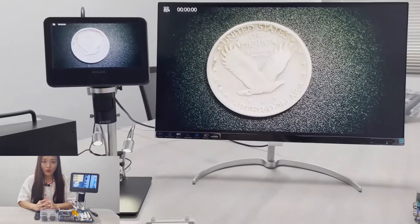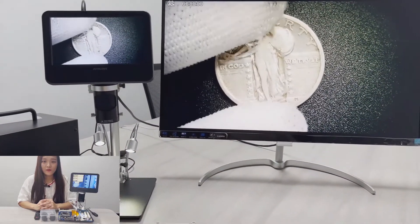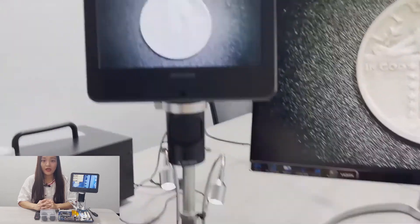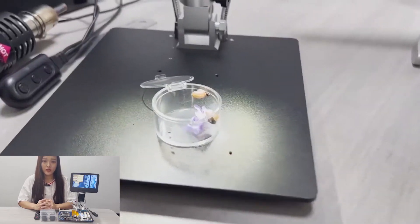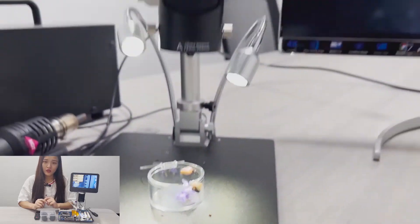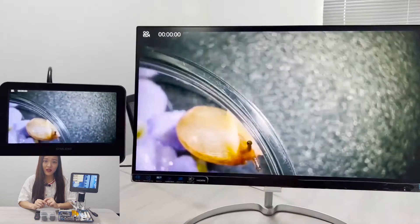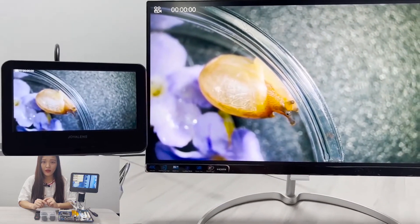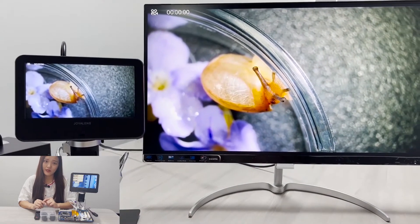This is how Lens A works. I changed the specimens just so you could tell how different colors, sizes, and materials look like under it. By the way, the 246S is the only model we have that can display both on an external monitor and its built-in monitor at the same time.